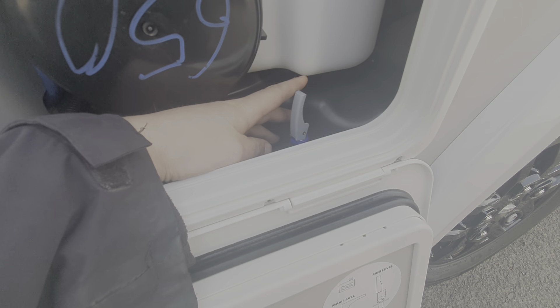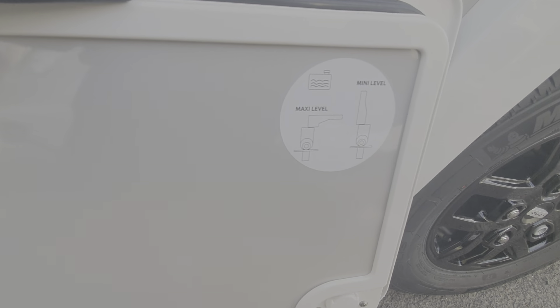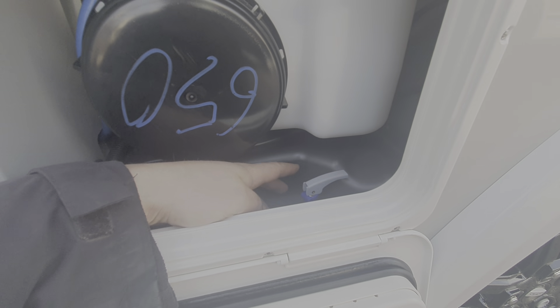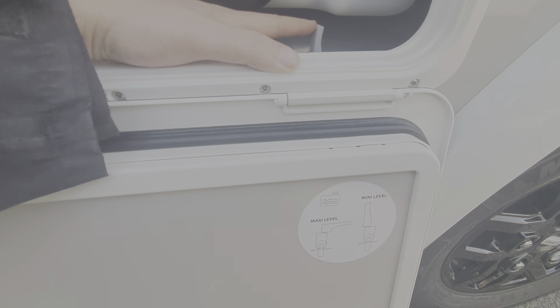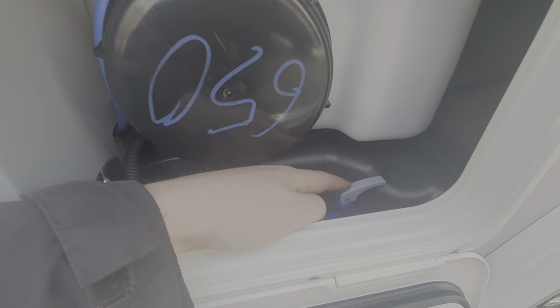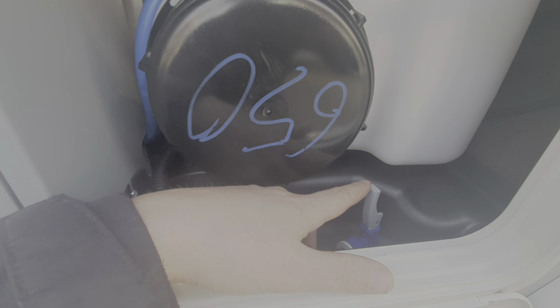This little lever here will allow you to drain the water down to a certain point so that you're not carrying excess water. The mini level — in the up position — will give you 20 litres. The maxi level is in the lower position, which will allow you to fill the tank full to the top. It then drains down to 20 litres so that you're not carrying excess water and therefore excess weight.